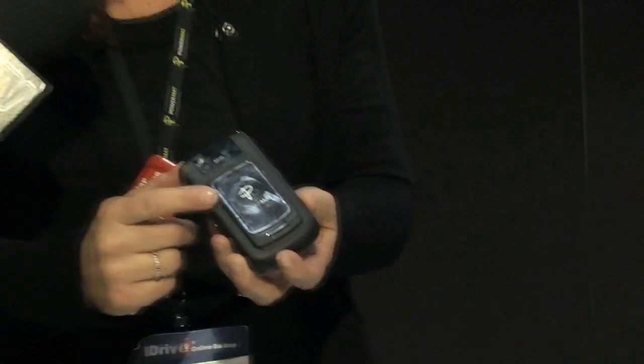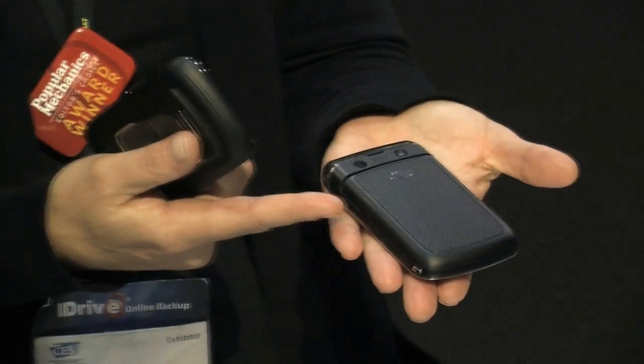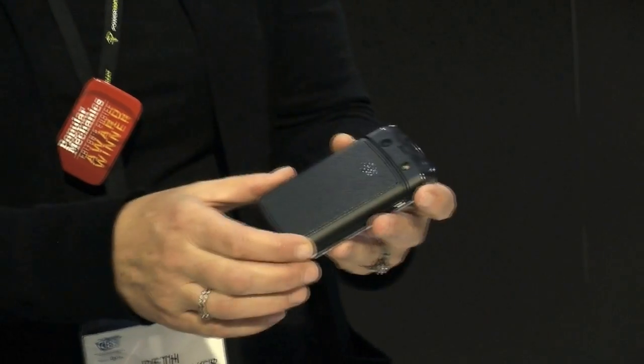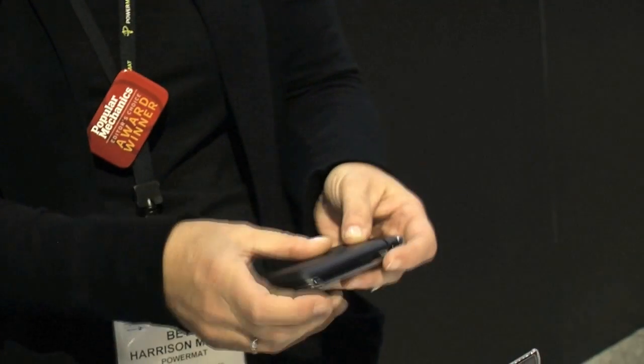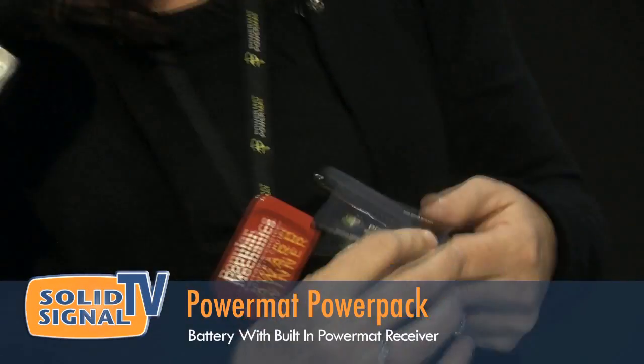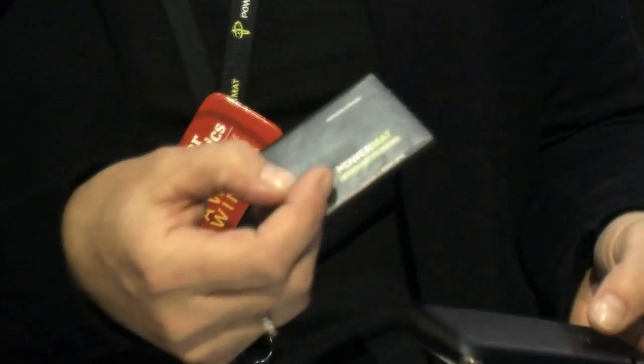And show us what's this next product? So I'm sure you're very familiar — this is the receiver we have on the Blackberry. Well, now we have a new receiver where there is absolutely no change to the look and feel of the phone. The only change is the freedom and convenience we add, because you can simply drop and charge. This is the Powermat Power Pack. We can replace the battery with the Power Pack, so it's an upgrade to wireless charging for virtually any phone.